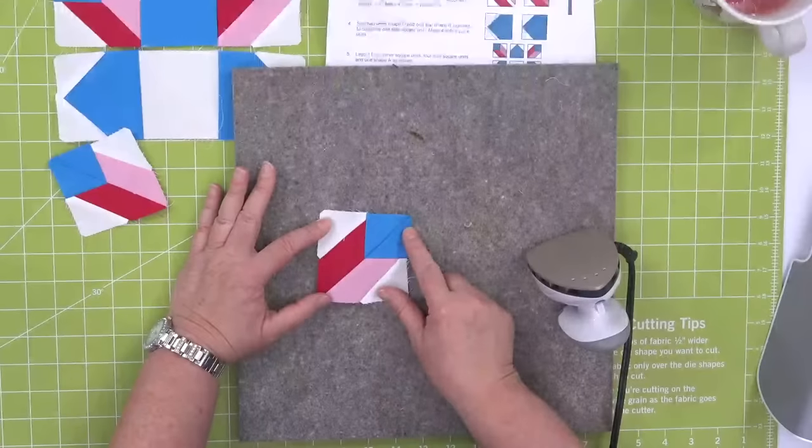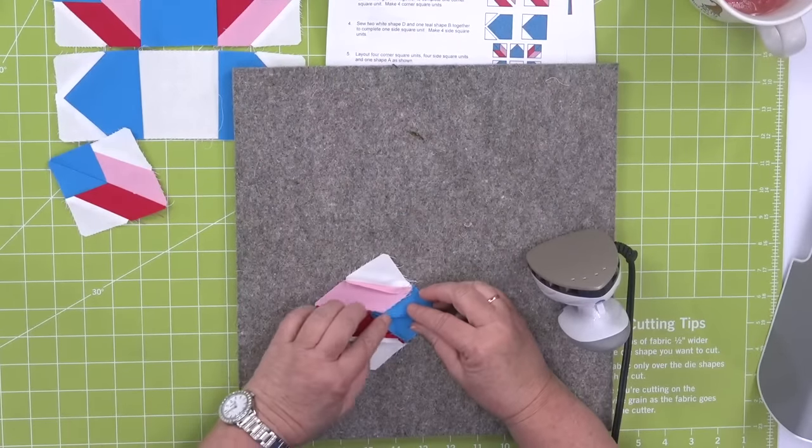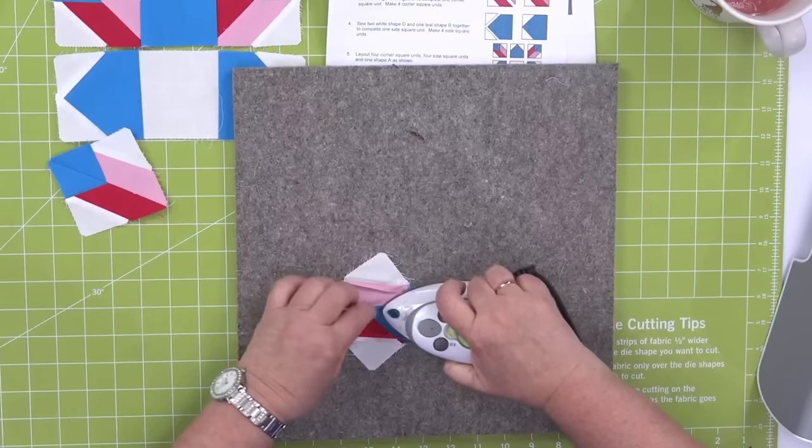Look at how perfect that is — none of those Y-seams. Absolutely none. Not a one. So now I'm going to press it open and we're going to finish sewing this block together.